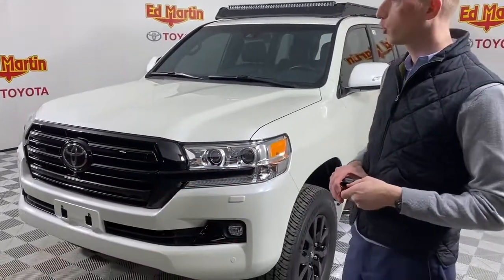Hi, I'm Eric Sargent, General Manager at Ed Martin Toyota in Noblesville, Indiana. I'd like to show you our 2020 Land Cruiser 200 build.